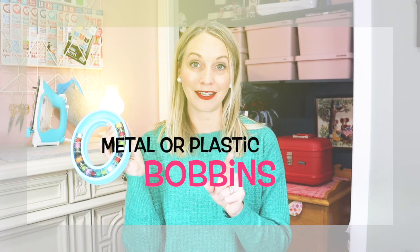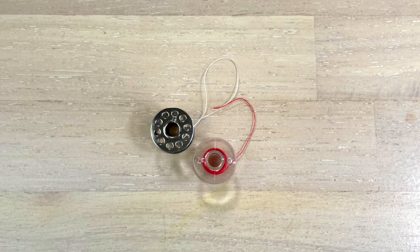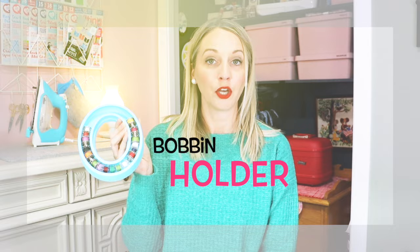Another very needed item are bobbins. Depending on the sewing machine that you've purchased, it will either need metal bobbins or plastic bobbins. Stick with the bobbins that your sewing machine comes with, because if you are swapping back and forth you are going to cause yourself issues. I've got this lovely little bobbin holder here, which is a want, not a need. But once you get a whole bunch of bobbins, the next thing you are going to want is a place to put them so that your thread does not unroll on you, because you do not want a loose bobbin.